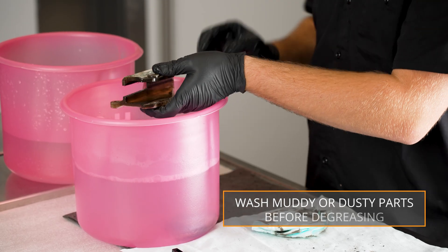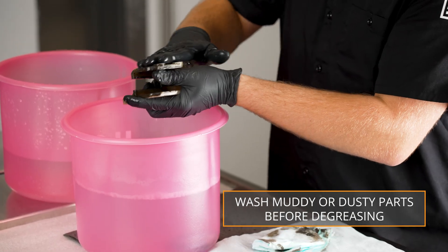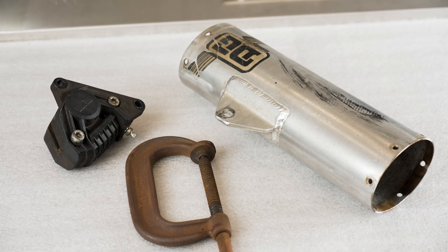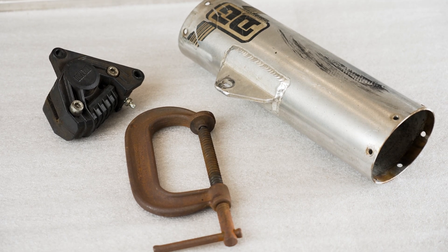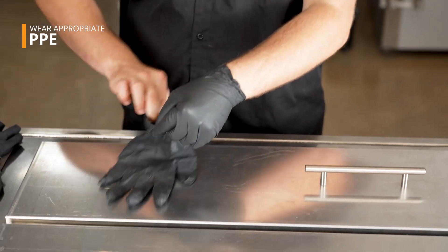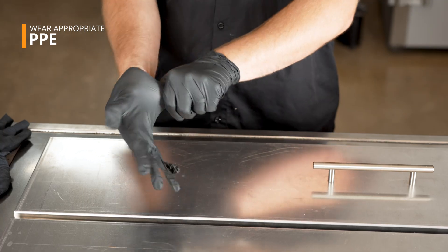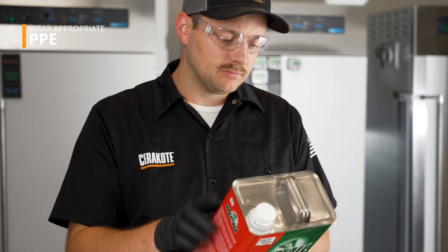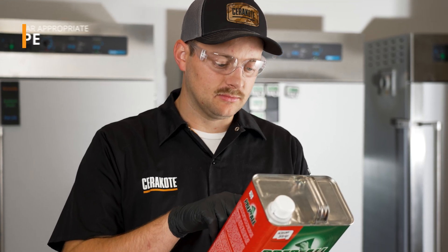Washing with soap and water is a good place to start if the part is caked in mud or dust. Now that we see what we're dealing with, let's determine the best approach for these three different parts. Be sure to wear nitrile or latex gloves from this point on. When dealing with chemicals and degreasers, carefully read the warning and instruction labels before use and storage.